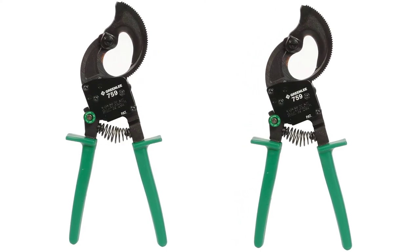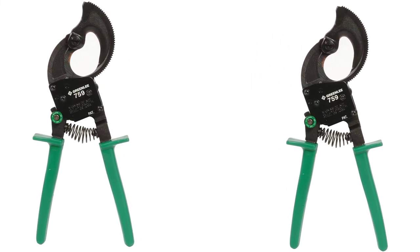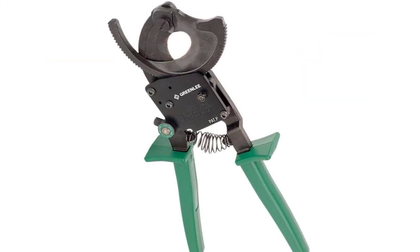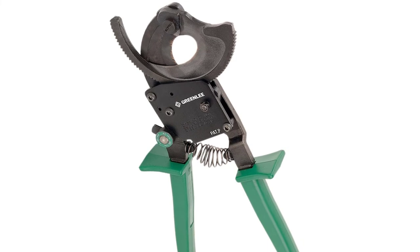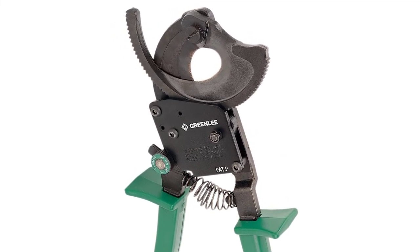Despite the compact size, there has been no sacrifice in the blade quality or strength. The blade is heavy duty in nature and can easily cut aluminum, copper, and steel wires — aluminum up to 400 sq mm, steel up to 28 sq mm, and copper up to 240 sq mm — without wearing out quickly.